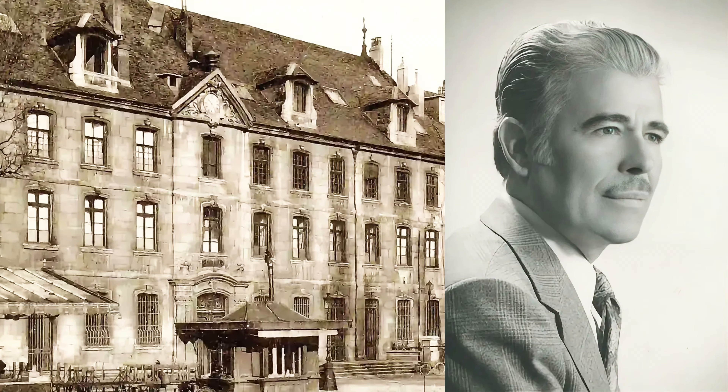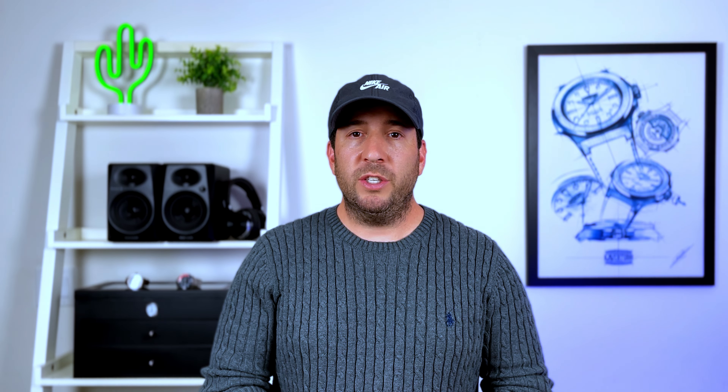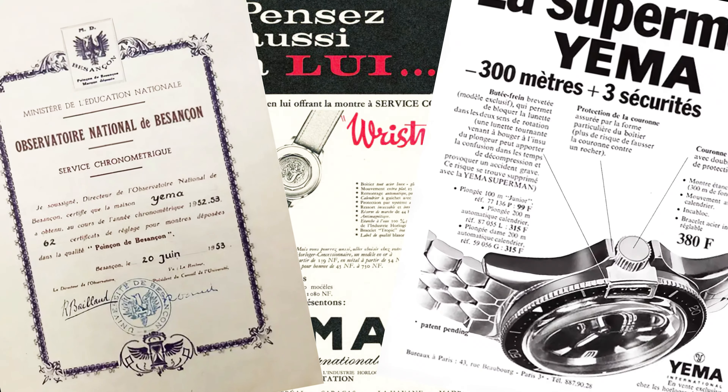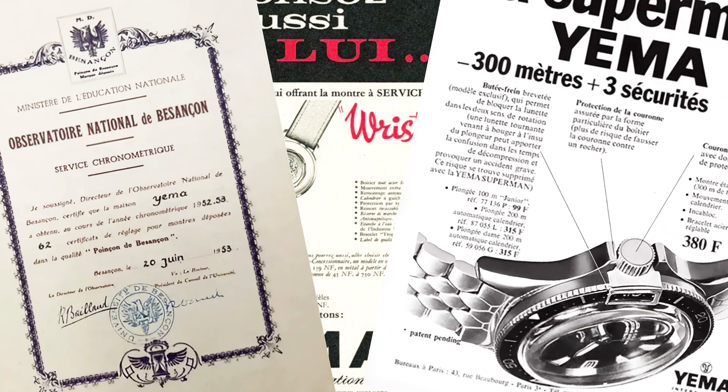The movement is visible through a sapphire case back, and is decorated with a black atomic layer deposition treatment that, as Yema puts it, results in a hyper-contemporary look that contrasts with the rest of the watch. The skin diver slim is priced at $2,249, which is quite impressive given the specs and build quality.